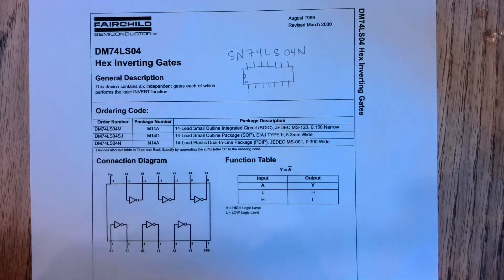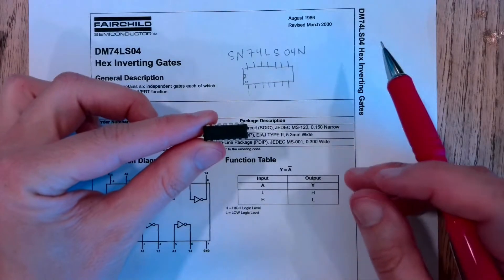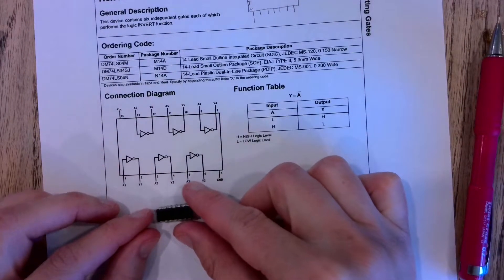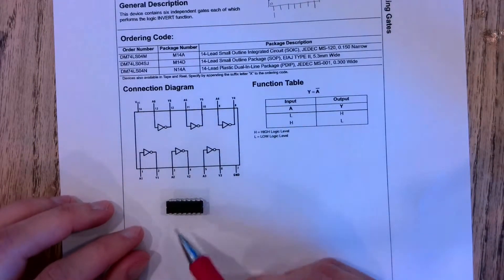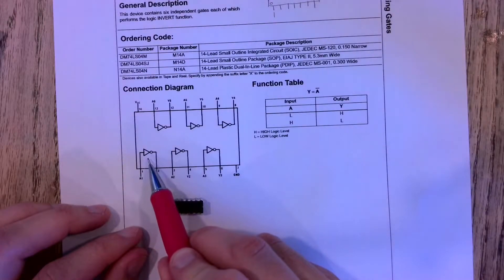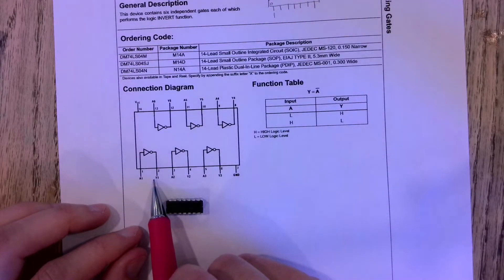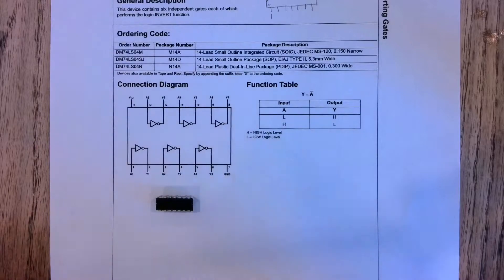You can orient your chip like this, then lay it by the pinout diagram and match up the pins. Pin one is the input to the first inverter, pin two is the output of the first inverter, and we have six inverters in here that we get to use for our circuits.